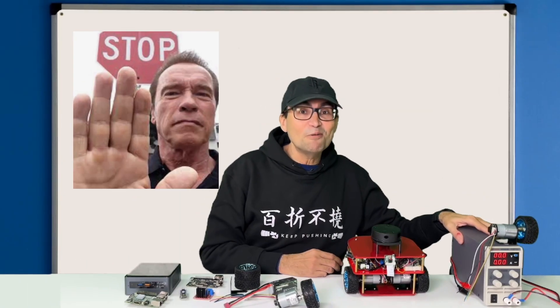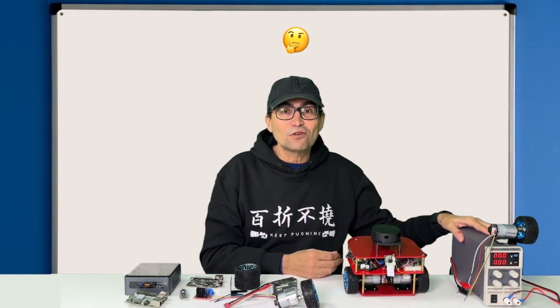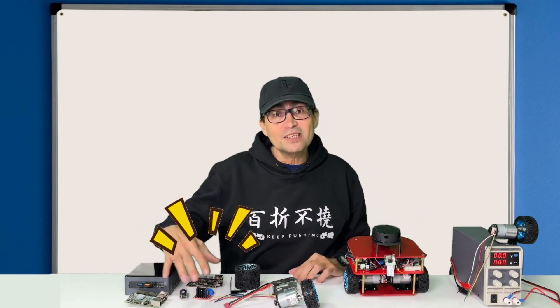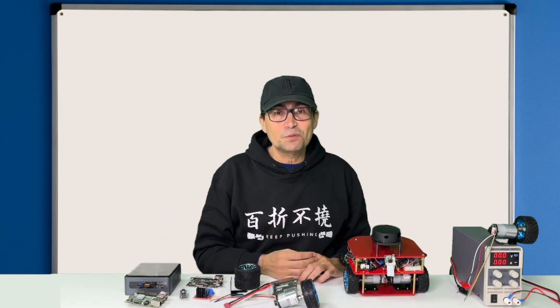But we cannot include a power supply inside the robot. So how are we going to control the motor speed? We'll need to add some extra electronic systems inside the robot that will allow us to control the speed of the motors.